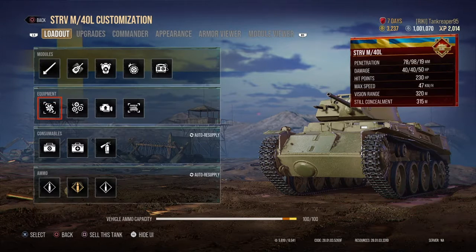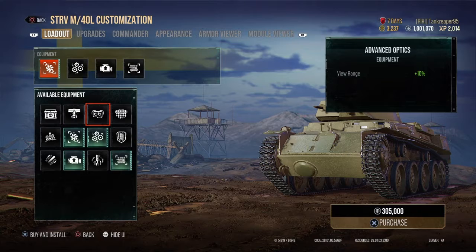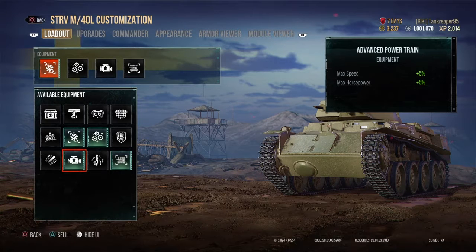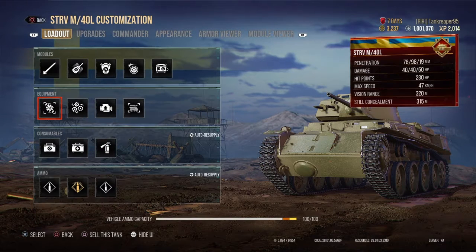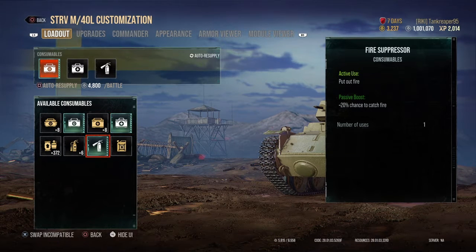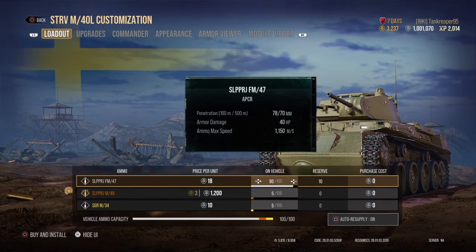The guns available are the 37mm Kan M38 Strv 1 as the stock gun, and the 37mm Kan M38-49 Strv 1 as the fully upgraded gun. I prefer the fully upgraded gun. My equipment includes improved ventilation, advanced gun rammer, and advanced power train to make it a little more speedy.